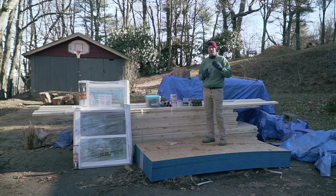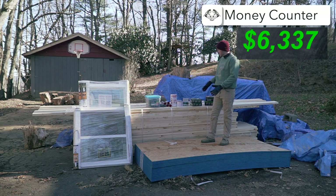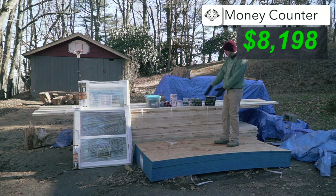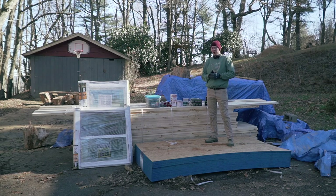Money wise, last time I updated the money counter we were at $5,575. The six windows were about $900 and all this framing and miscellaneous items was about $2,500, along with this big stack of lumber as well. So right now we're going up to almost $9,000 for our money counter at this point.